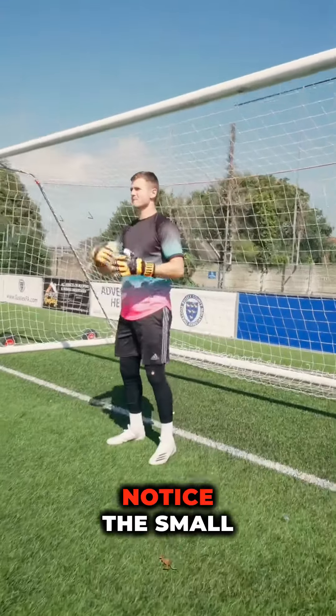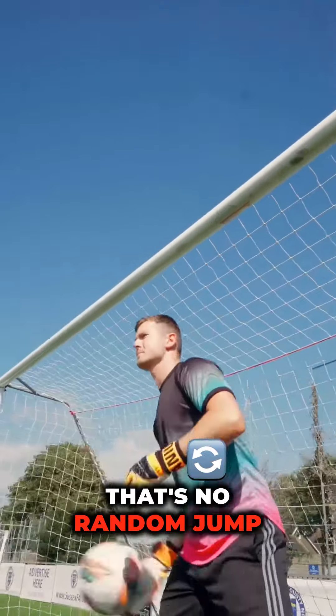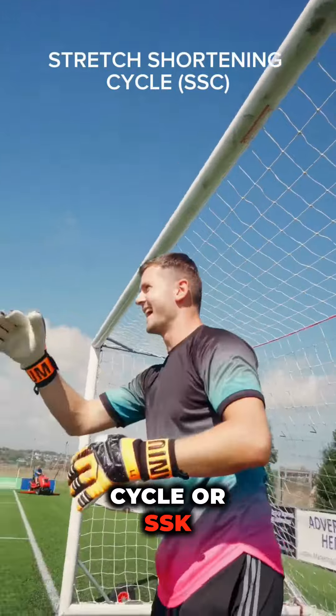Ever seen a goalkeeper miss a save? Notice the small hop they did before catching? That's no random jump. It's science in action called the stretch shortening cycle, or SSC.